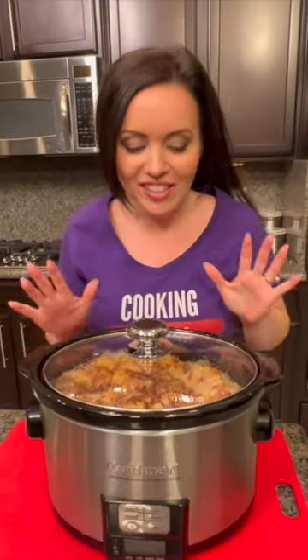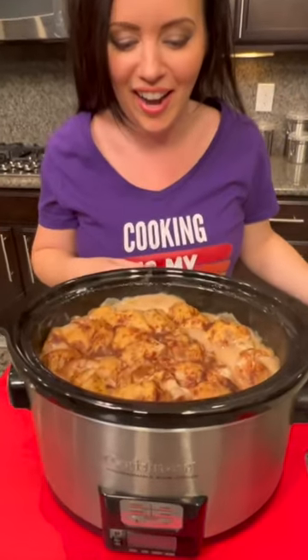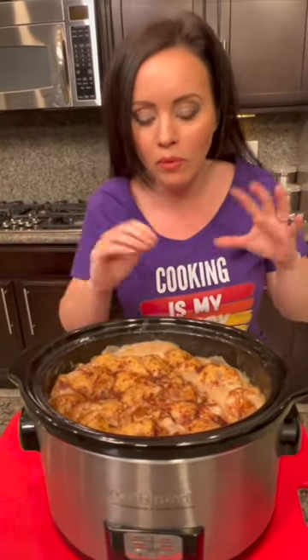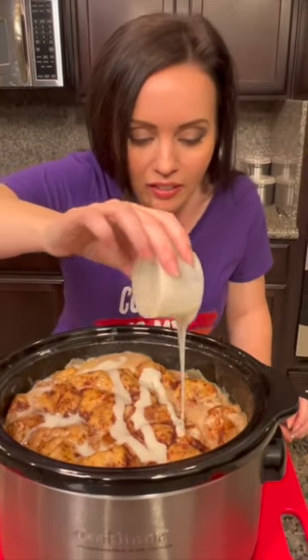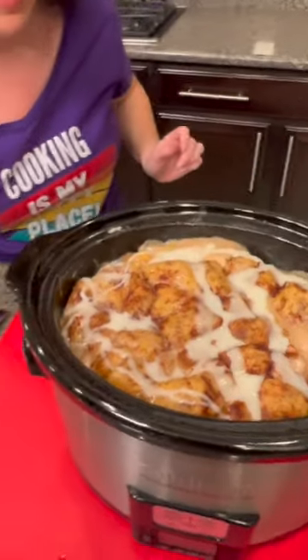Our cinnamon roll apples are ready! They've been baking in the slow cooker for two hours on low. It's just two ingredients — apples and cinnamon rolls — well, actually three ingredients because we also added the heavy cream, which absorbed right in. You can see how they're nice and fluffy, almost like Cinnabon. You definitely have to add the icing on top — that's my favorite part.